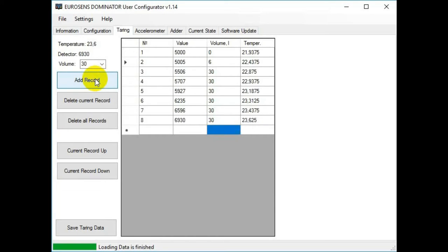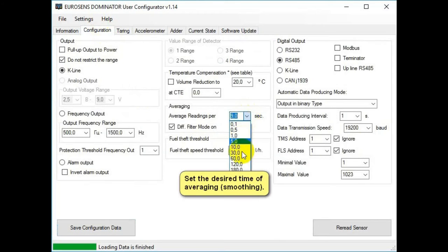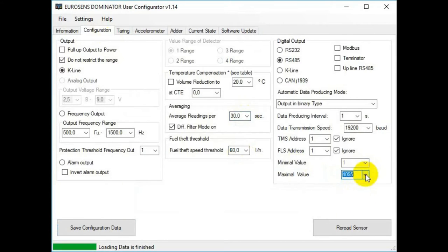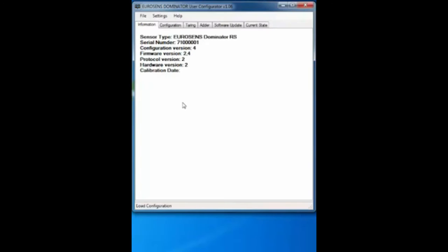After the calibration is complete, save the table to a file. If you need to replace the sensor, you will not have to recalibrate — it will be enough to use a new electronic module with the loaded calibration table and the same electrodes. Sensor calibration is not necessary if the tank calibration table is stored in the sensor memory.